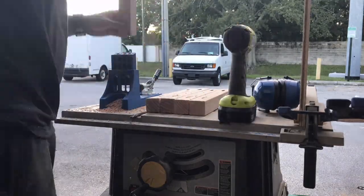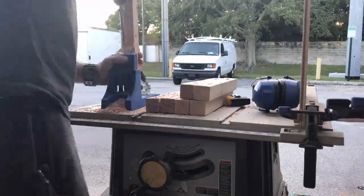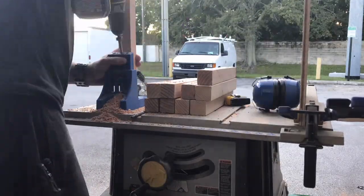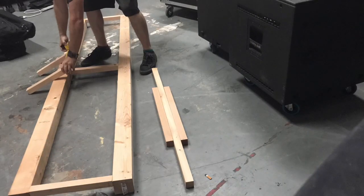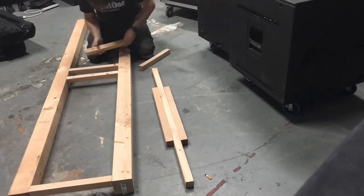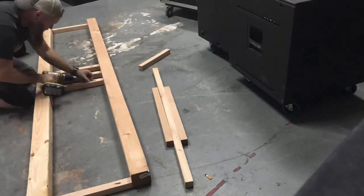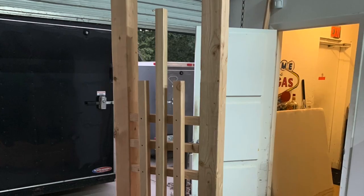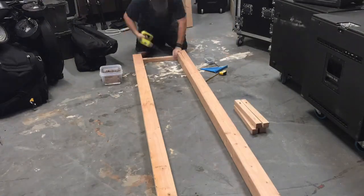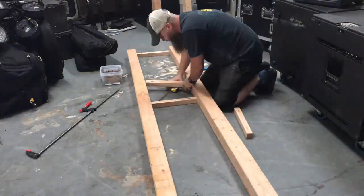Pocket holes on the cross beams for the side pieces. Those three pieces in the middle that kind of support everything — all pocket holes. Apparently there's something on YouTube where people don't like pocket holes, but I love them — use them all day.